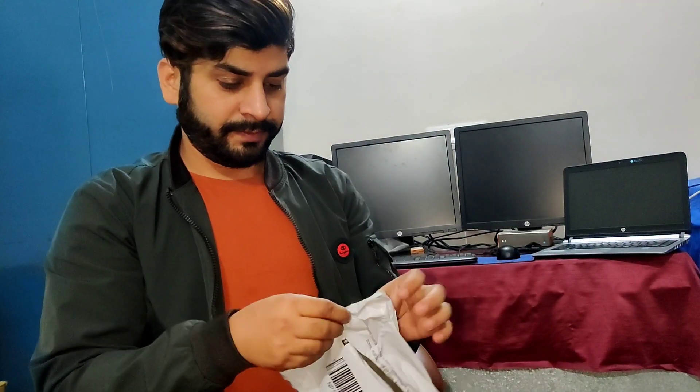Thank you so much. So guys, this is a microphone that is very important for vlogging. The microphone that is in my hand is a mono microphone, and I ordered it from Amazon. So now we are going to try it.